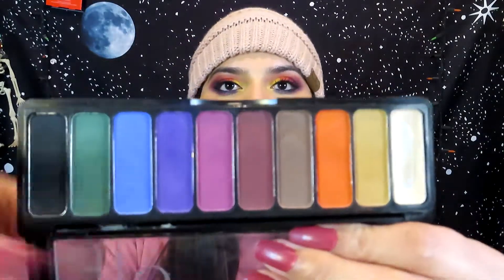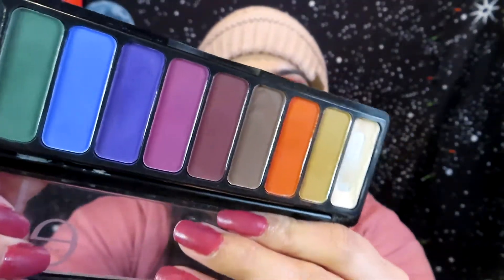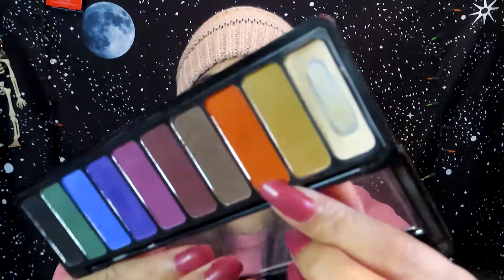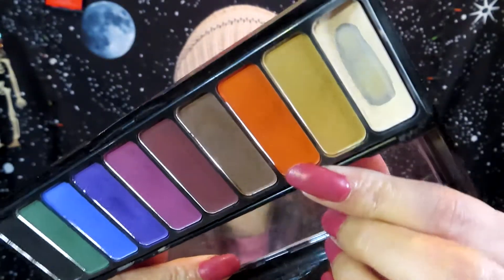So this palette — I've used it 26 times in the month of January. I feel like I've made a lot of progress, especially in this purple. As you can see, there's a nice dip going on right there, and I've also made a nice little dip on the orange, but it's not as noticeable as the purple. So I'm super happy about that.